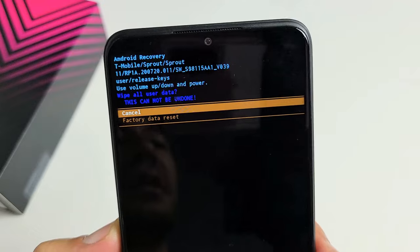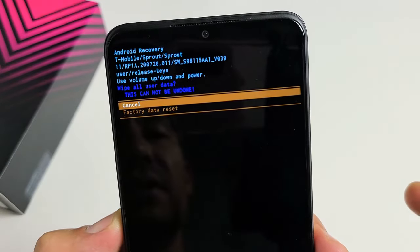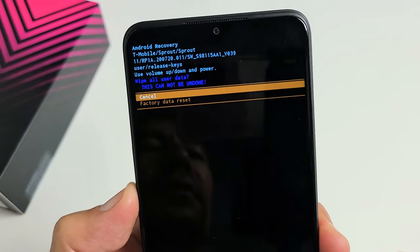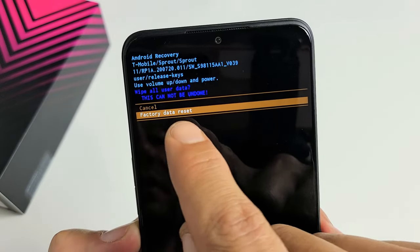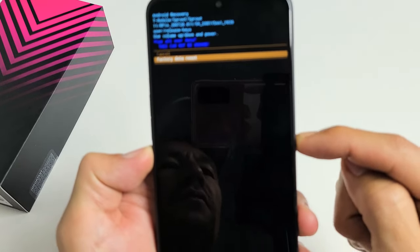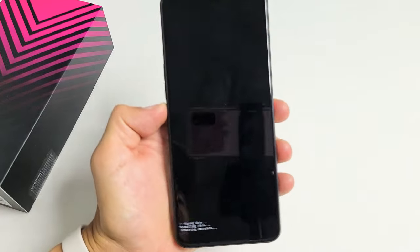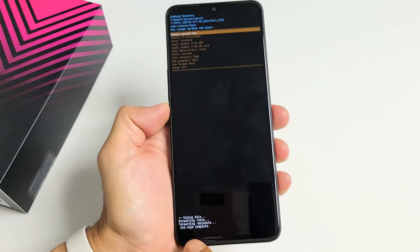You get a message here basically saying once you do this, it cannot be undone. So if you want to proceed with the factory reset, press volume down to highlight 'Factory data reset,' and then tap on the power button to proceed. We're going to factory reset this phone right now.